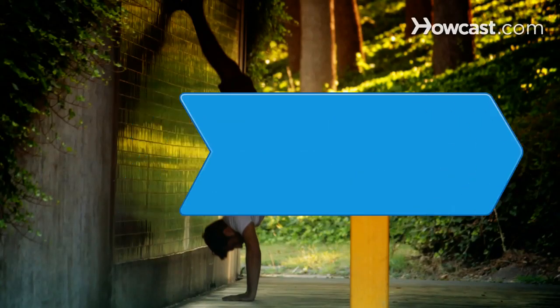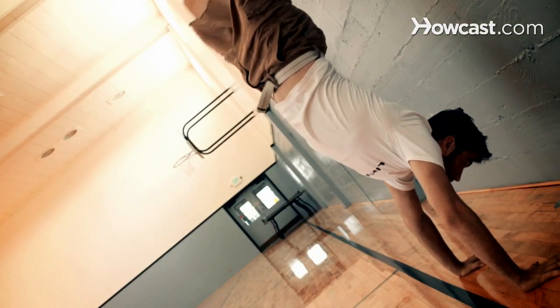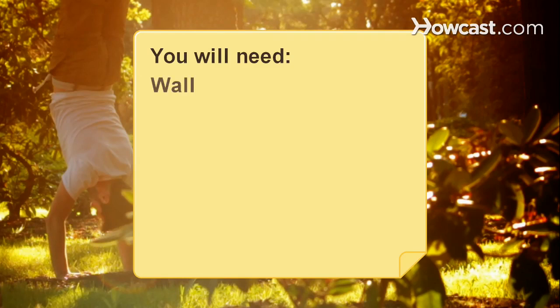How to Do a Handstand. A handstand can be performed in gymnastics, on a skateboard, or as part of an exercise routine. Strengthen your arms and learn to balance on your hands and see the world differently. You will need a wall, open space, and determination.